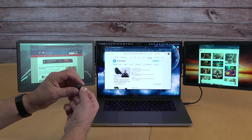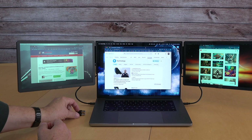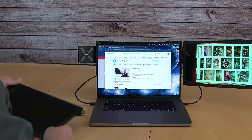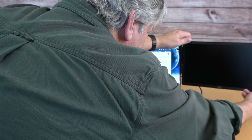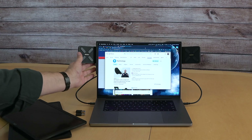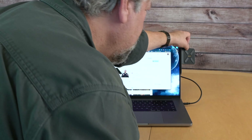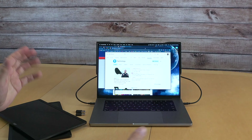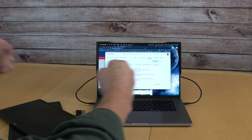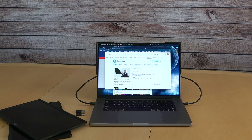Here are those USB-C to USB-A adapters — there are two of them — so you can use this with a variety of different types of computers. When you're done working, all you have to do is pop it off, and on a Mac all those windows just go back onto the main screen. I can fold the screens back and I'm back to work — all of this goes into the carrying bag. It's super flexible, really a magic fold-out screen and a well-designed system.